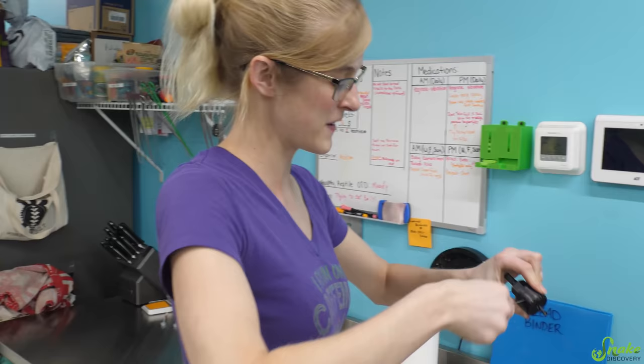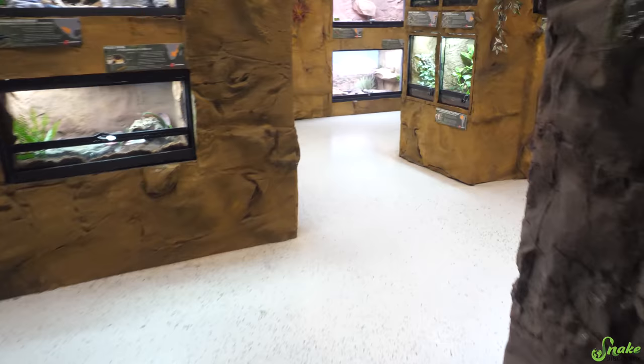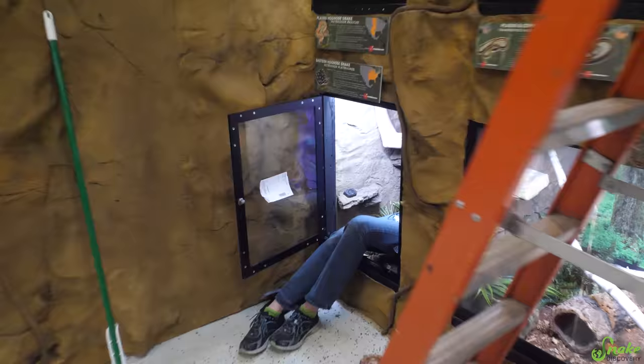We are finishing the last few enclosures in the zoo and moving the last snakes in today. I thought all the enclosures were done, but now Emily's sitting in this enclosure. I'm not quite sure what she means when she says we have to finish the enclosures.